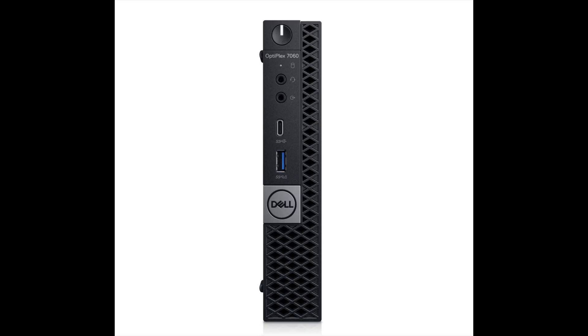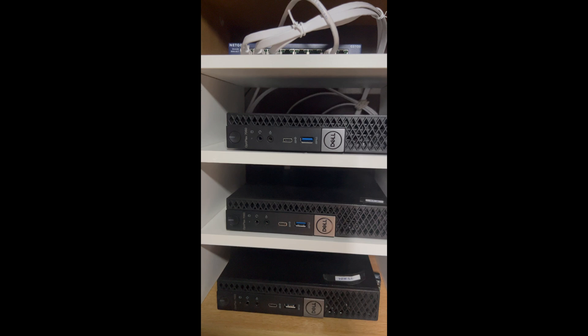I chose the Dell Optiplex Mini 7060, which is great for a home lab cluster setup. It's excellent for a Kubernetes cluster setup due to its balance of performance, size, and cost.